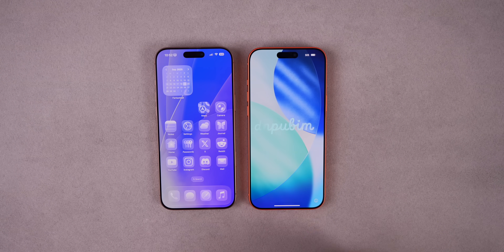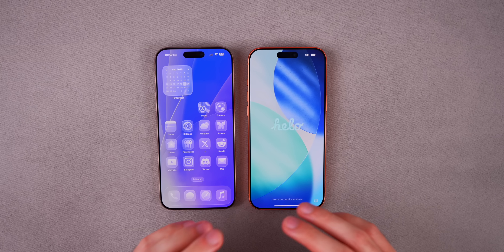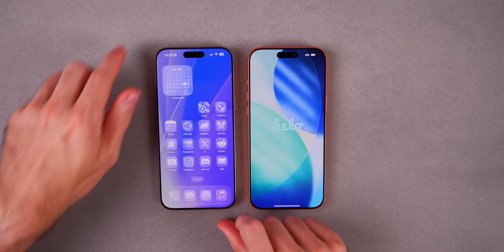First, you should be on the Hello screen on your brand new iPhone 17 or iPhone Air. However, if you already went past that and started to set it up, you can get back to that screen very easily — so don't worry.